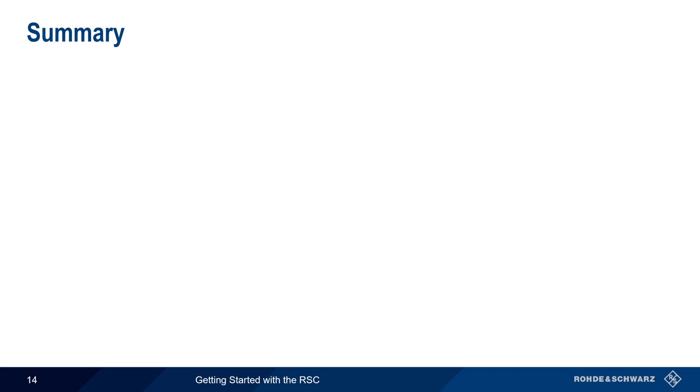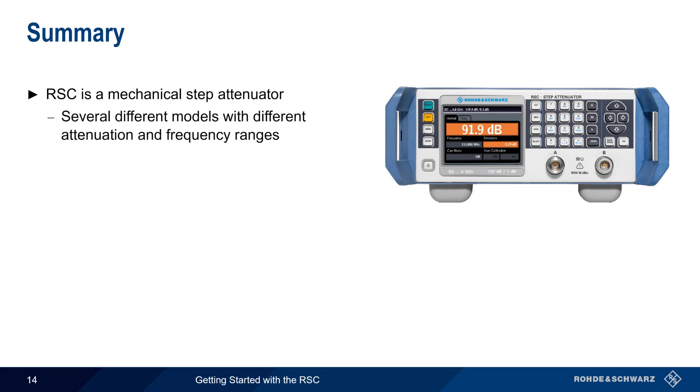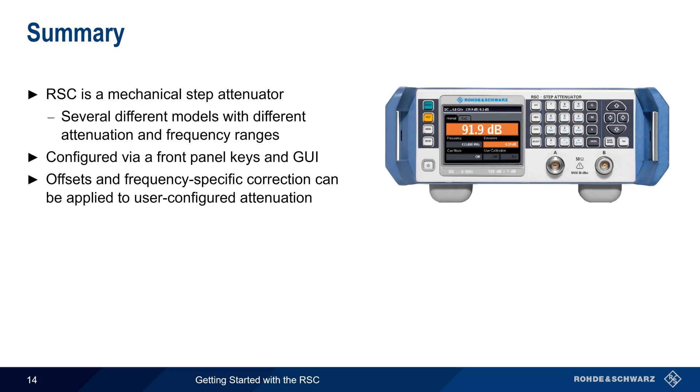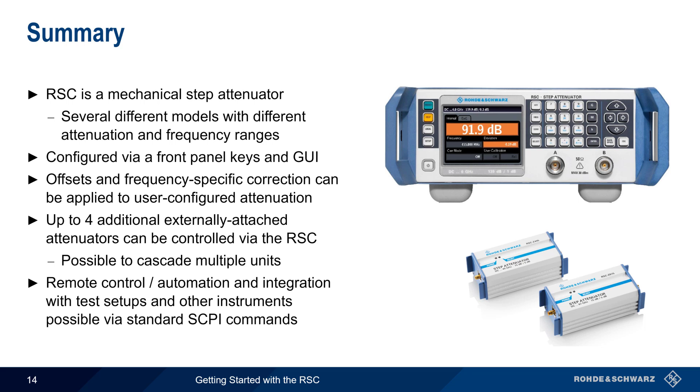Let's end with a brief summary. The RSC is a family of mechanical step attenuators, with different models having different attenuation and frequency ranges. The RSC is easily configured via front panel keys and a simple graphical user interface. Offsets and frequency-specific correction can be used to increase the precision of the user-specified attenuation. The RSC can also configure and control up to four externally attached attenuators, and these can be cascaded to increase the configurable attenuation range. And finally, the RSC can also be remotely controlled or automated using industry-standard SCPI commands over LAN, USB, or GPIB.